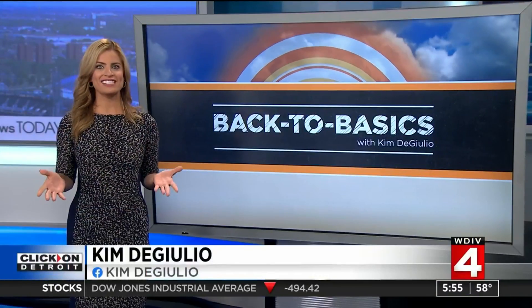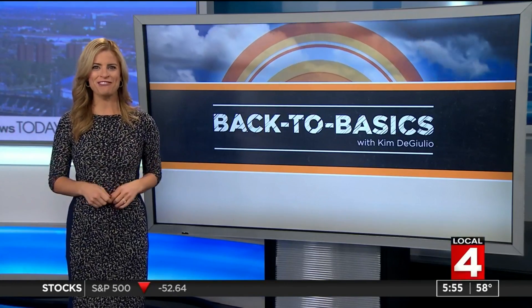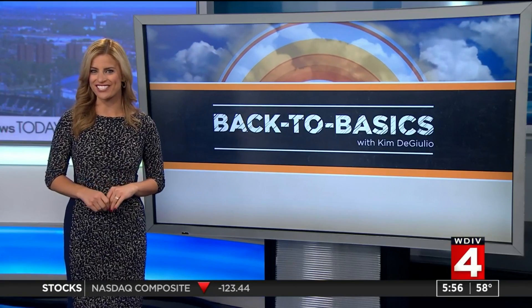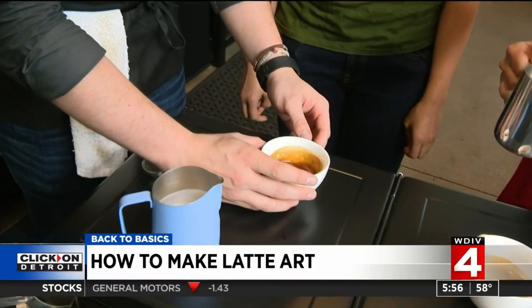Have you ever gotten a latte or a cappuccino with a little pretty design on top? Have you ever wondered how do they do that? This week for Back to Basics, I stopped over at Madcap Coffee in downtown Detroit to learn from their team the secret to making latte art — fresh espresso, fresh steamed whole milk.